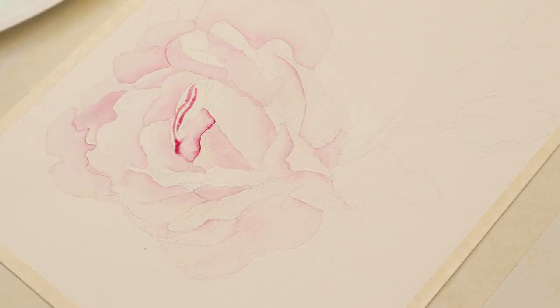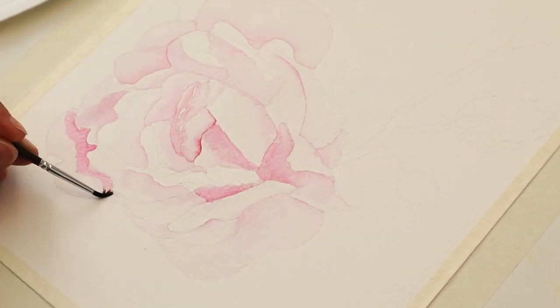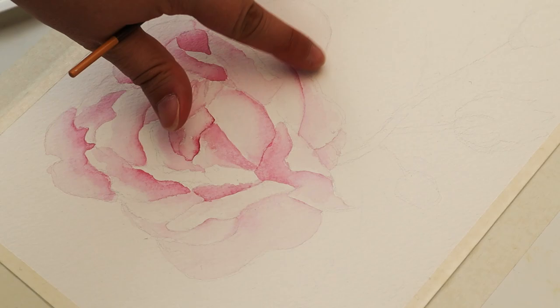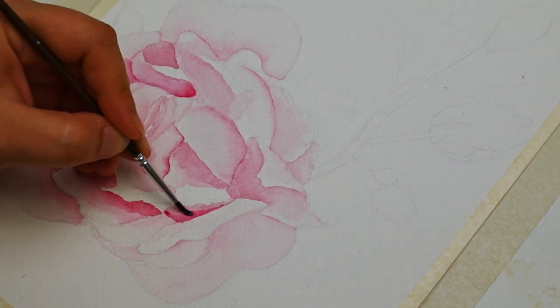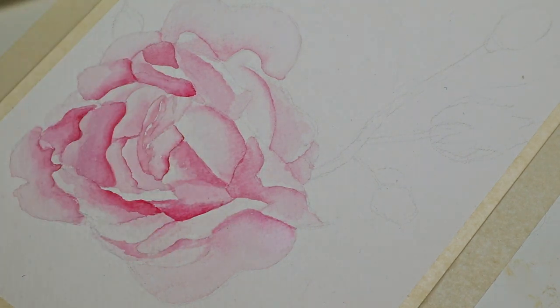For the pink color I used Carmine Red. It's a very cool tone and I think it goes quite nicely with the pink rose. My first layer is very light with a lot of water and very little pigment. If there's something I don't like in the first layer I can just go over it again and make corrections since it's so light.